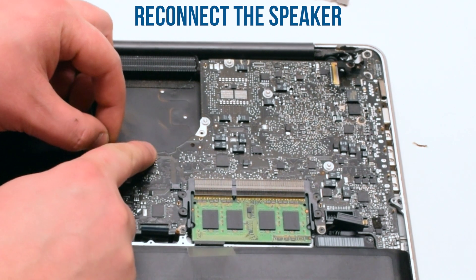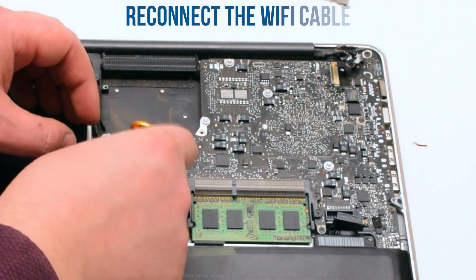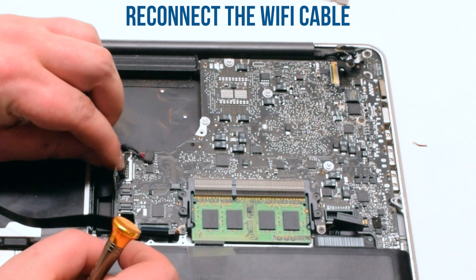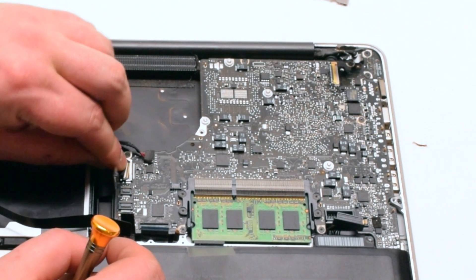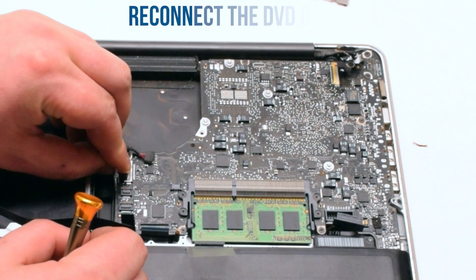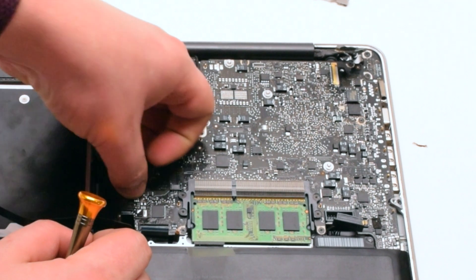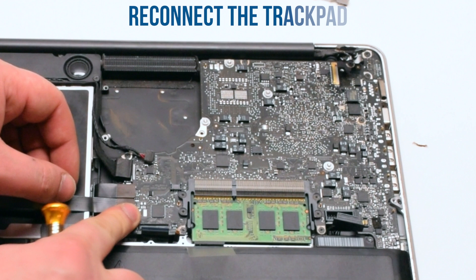Once the screws have been reconnected, reconnect the speaker, then the Wi-Fi cable. Reconnect the DVD drive, then the hard drive. Next the trackpad.